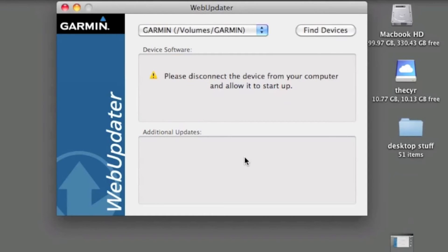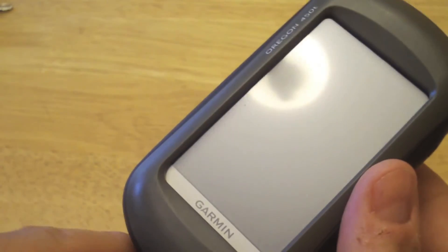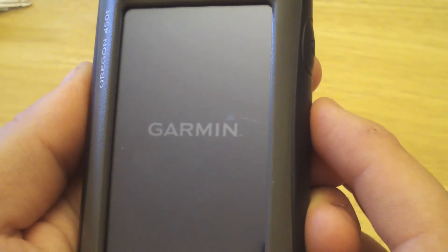This might take a few minutes. Now with that done, we can disconnect the device from the computer and restart the GPS. The device has turned itself off, so we're just going to unplug the USB cable and restart it — from there we should see the rest of the firmware update process.